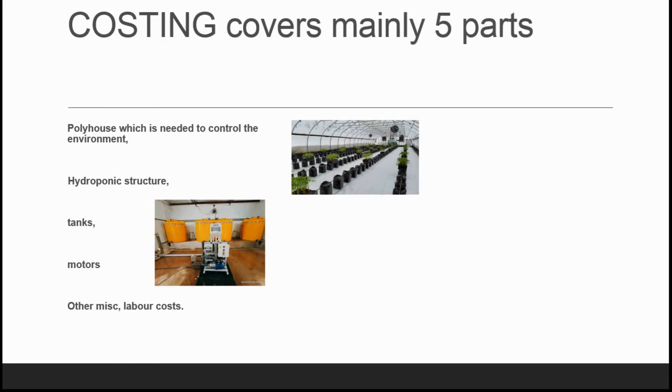The setup costing covers mainly five parts. First, the poly house, which is needed to control the environment of the plants growing in it. The next is the hydroponic structure — for example, whether we are using an NFT system, drip system, or wick system. The third part mainly covers tanks used for nutrients, then motors used for fertigation, foggers, etc. Other miscellaneous parts include labor cost and maintenance cost.